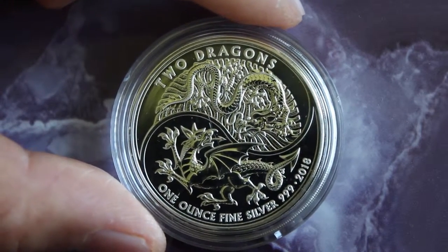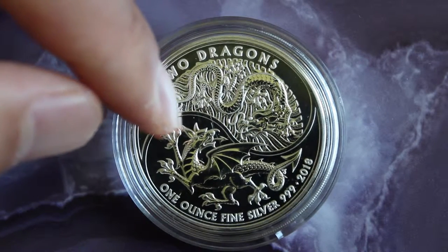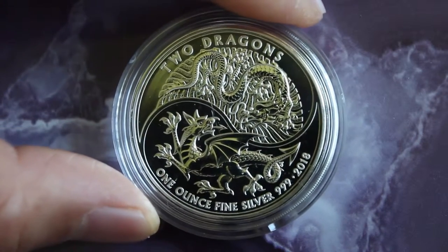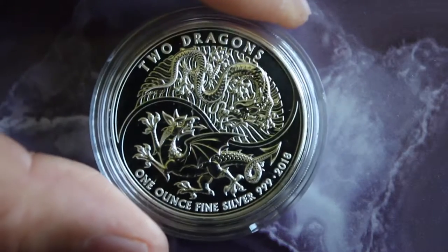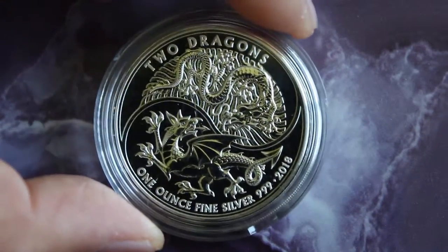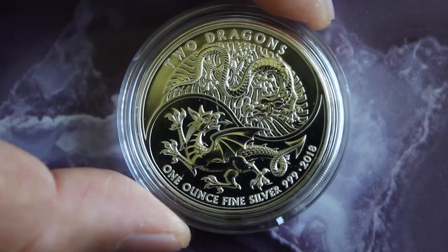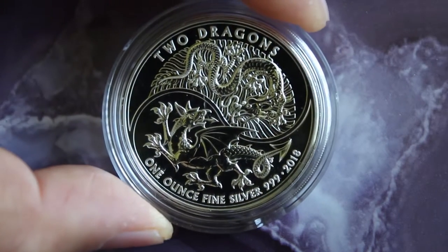It would have been nice if either the capsule was just a little bit smaller, or the coin was just a pinch bigger, to have a perfect fit. But other than that, it's just a minor nuance.